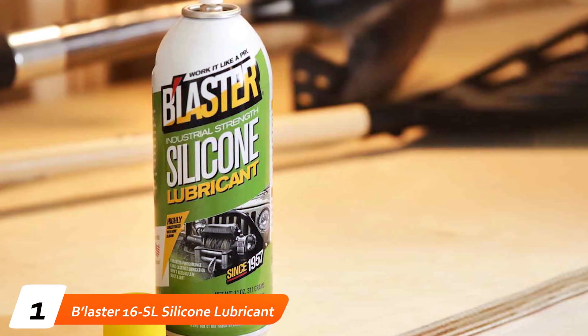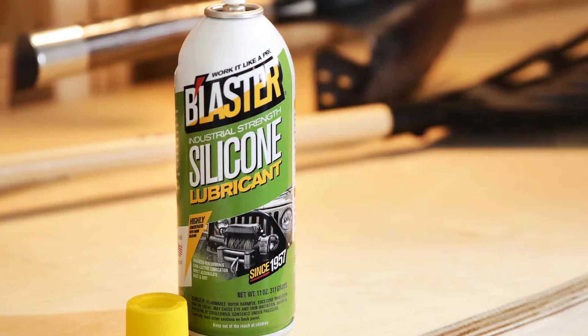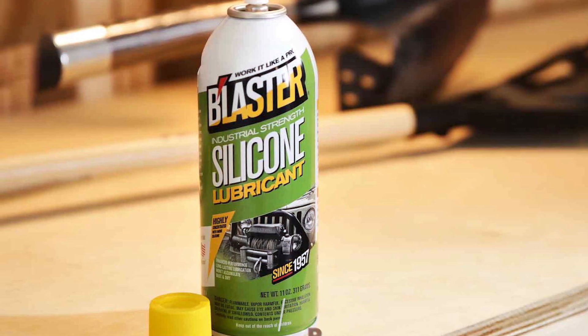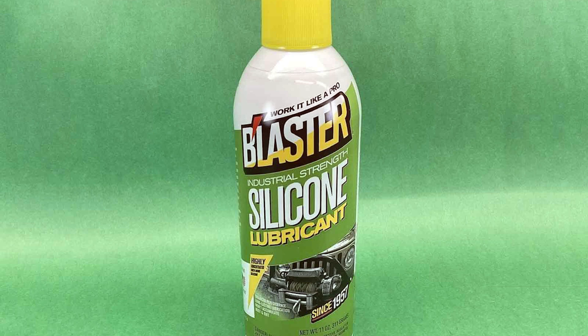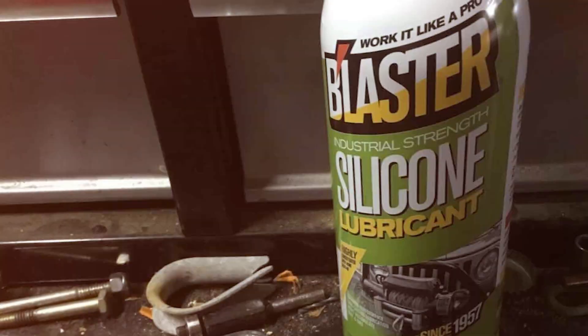The B'laster 16-SL Silicone Lubricant is a marvel in the realm of automotive care. This 11-ounce powerhouse is formulated to provide your brakes with unmatched smoothness. The design is user-friendly, featuring a precision nozzle for targeted application, ensuring that every nook and cranny of your brake system is well lubricated.